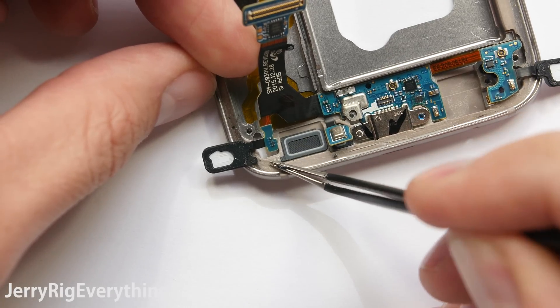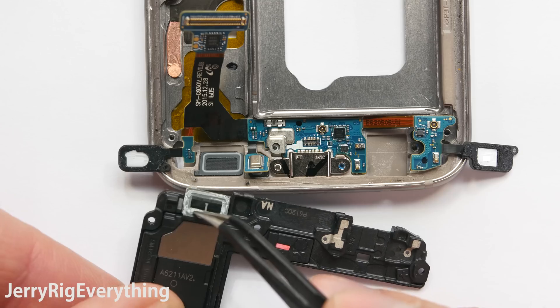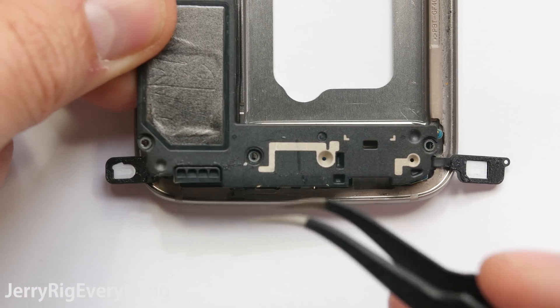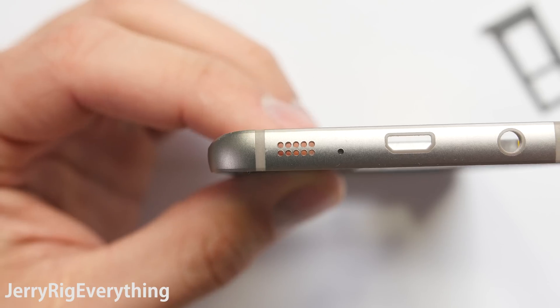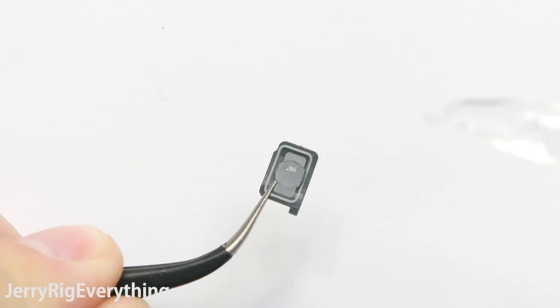Here you can see some of the super sticky residue from the tape around the back side of the phone — this keeps liquid out as well. So how does the loudspeaker stay waterproof? Air needs to reach the speaker in order for us to hear it. Samsung solves this issue by placing a small screen behind the holes for the speaker. This screen allows sound to pass through but keeps water out. The water would rather stick to itself through cohesion than be pushed through the speaker's screen.